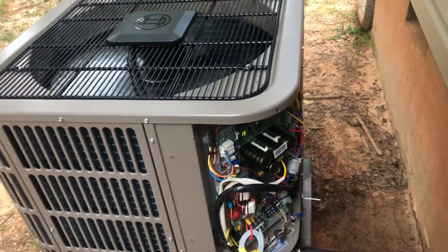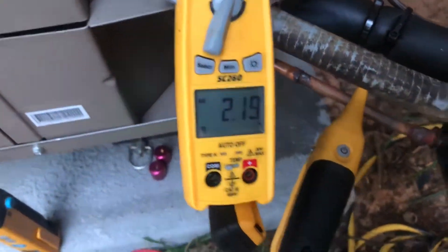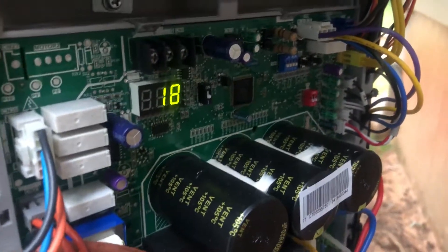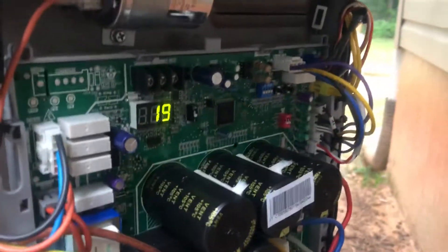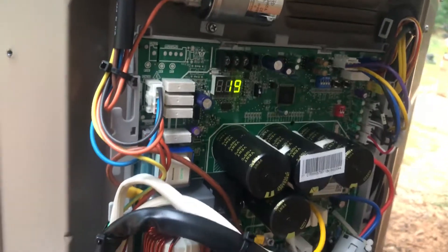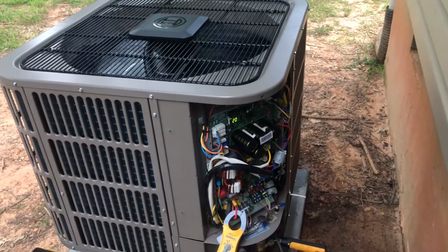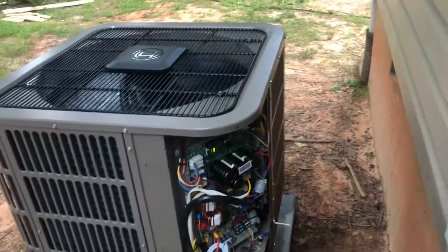Anyway, that's the beast running right now. She's pulling 2.19 amps and pretty much hanging out right there at 19 to 20 — I'm presuming that's hertz or percent. When I lock it into force mode for the charge it only gets up to 56, and I do have it selected to the two-ton. If this is actually a three-ton unit, maybe it would ramp all the way up to 100 percent — I'm not sure, somebody correct me if I'm wrong.